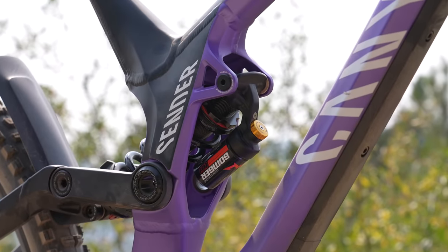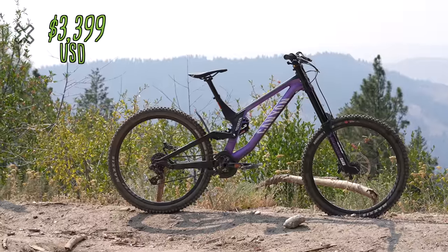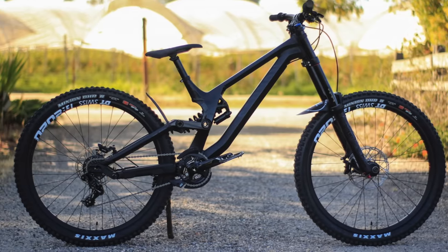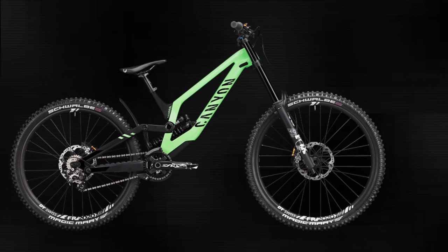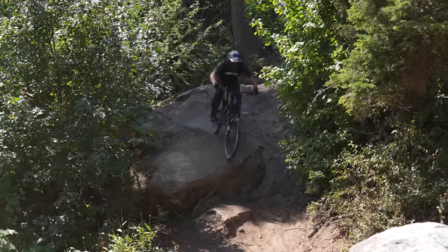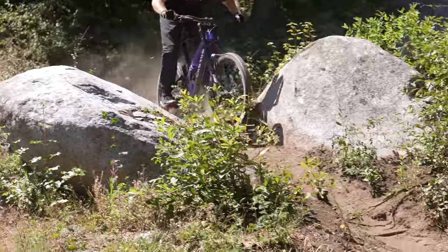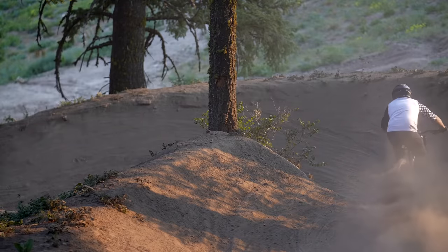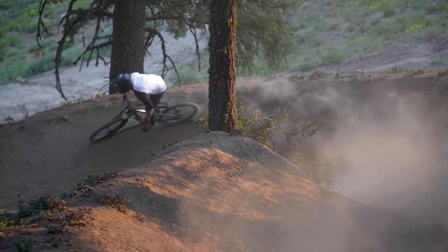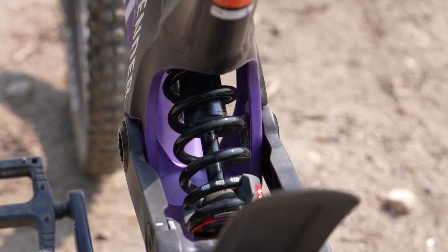The Sender 6 is Canyon's least expensive downhill bike option, boasting a full aluminum frame and retailing for $3,399 US. Introduced to their lineup in 2018, the frame has remained constant since its release, while the more expensive Sender CFR carbon frame saw multiple frame and suspension updates last year. Geared towards freerider park riders who want a thrashable downhill bike at a cost-effective price point, the Sender 6 frame packs on a few extra pounds compared to its carbon counterpart. However, the aluminum frame was still optimized to achieve intentional lateral flex for a controlled and comfortable ride experience.